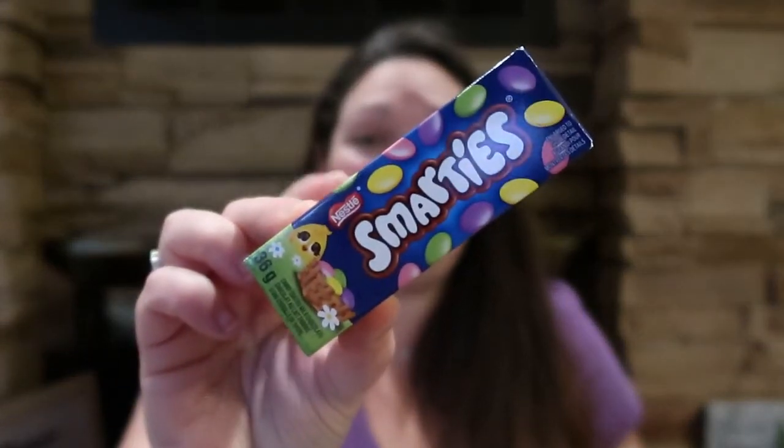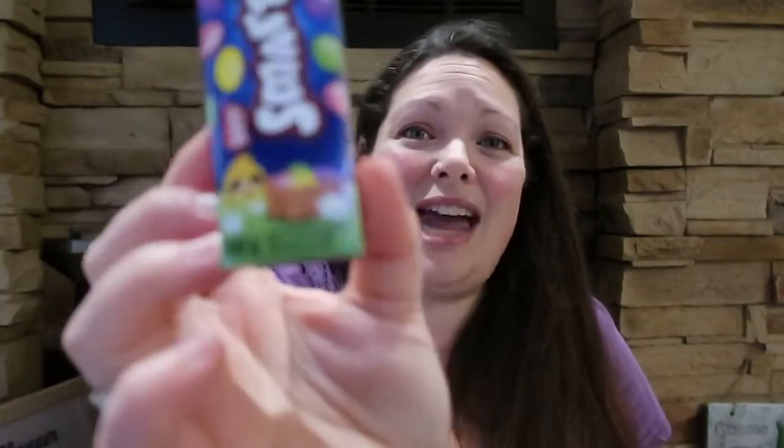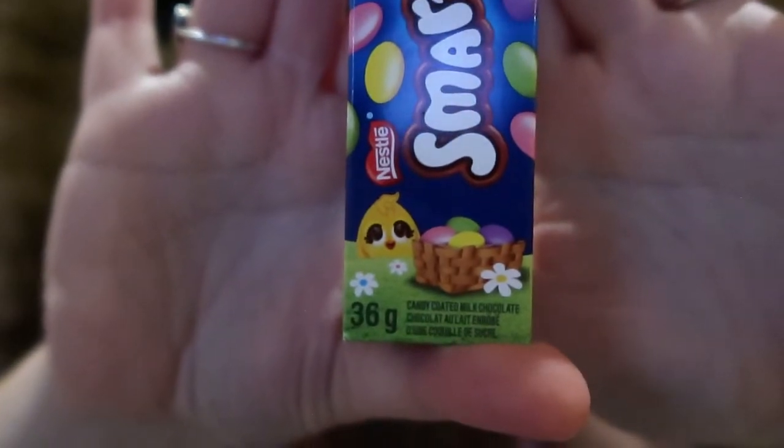I grabbed two of these packs. I've noticed the Smarties boxes are now smaller and more expensive, but my kids like Smarties, especially the baby. I got this for $1.25 — definitely a better deal to get at Walmart when you can get multiple packs — but this is a cute little box with a little Easter image on it. If you're making up Easter baskets these are really cute to add in.